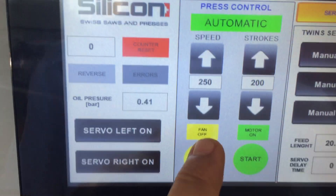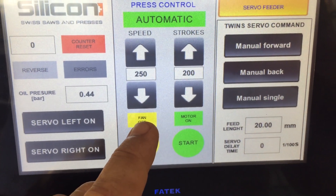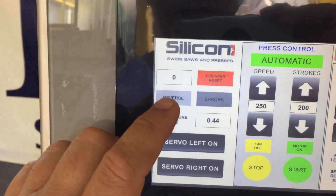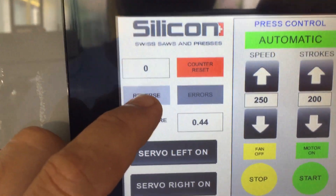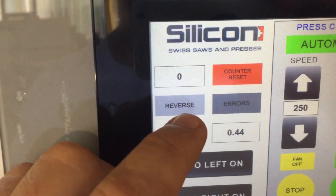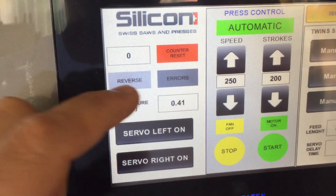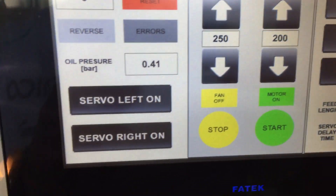Here is the start button for the fan, which cools the main shaft — it is necessary for non-stop work. Here is the button for reverse. Reverse is needed when you have some trouble with the tool and you want to go in reverse to set the tool, take the strip out, or handle any other malfunction.